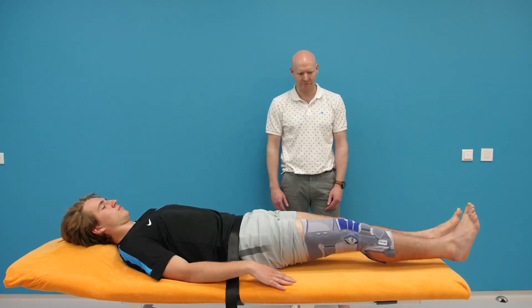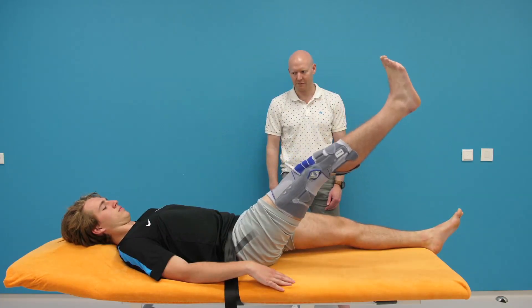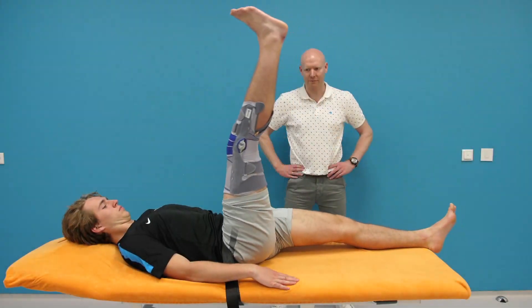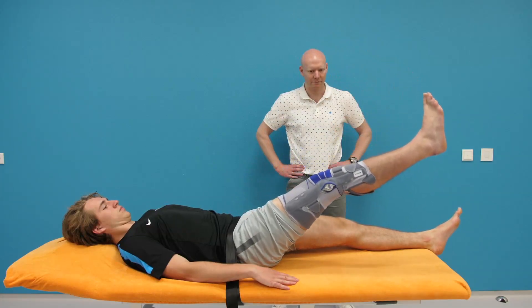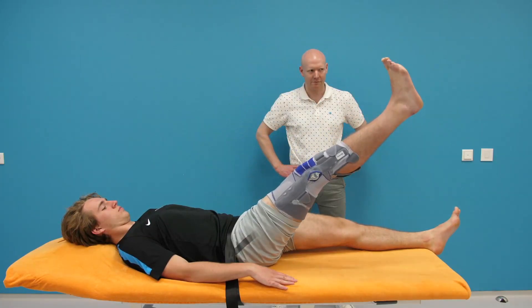Then perform three test trials of the active straight leg raise at low pace. After these test trials, two trials are performed of the active straight leg raise at high pace. The test is assessed through range of motion and the NRS for insecurity.